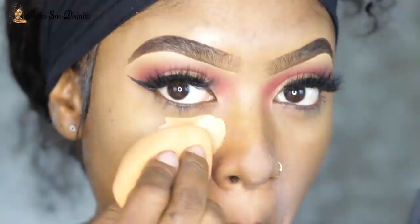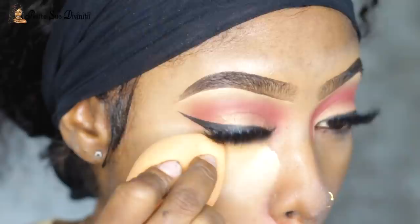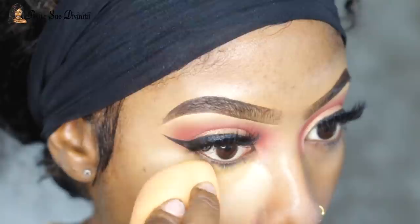I moved on to applying primer. You guys know I still don't wear foundation — only if I'm reviewing or trying it out for you guys. So it's still my concealer and powder method. I jumped right in with my concealer, same as usual, blending that out and taking my time because I really wanted to look flawless.